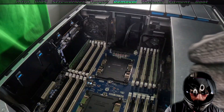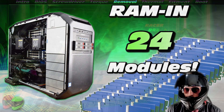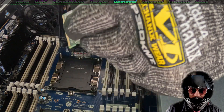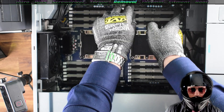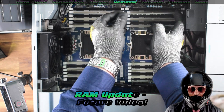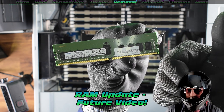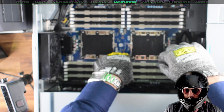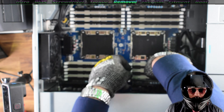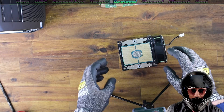We'll save that for a future video. Now, quickly removing the RAM — take note, I will do a future video on how to upgrade the RAM on this particular system, but it's pretty self-explanatory. Why am I removing the RAM? Well, I was actually going to do an upgrade. You don't need to remove the RAM for this CPU upgrade, so you can ignore that part.